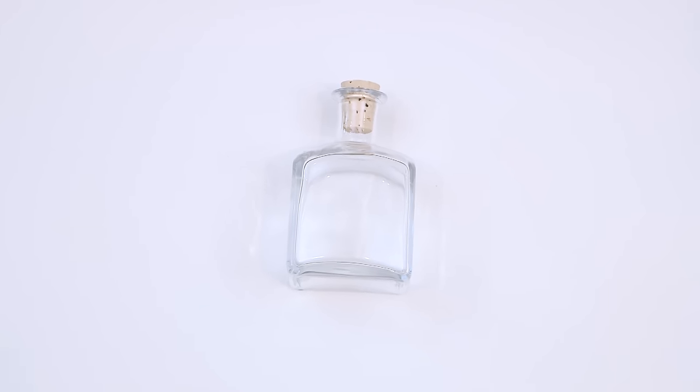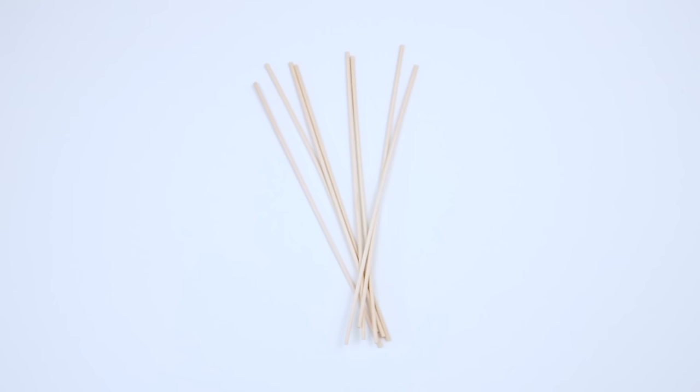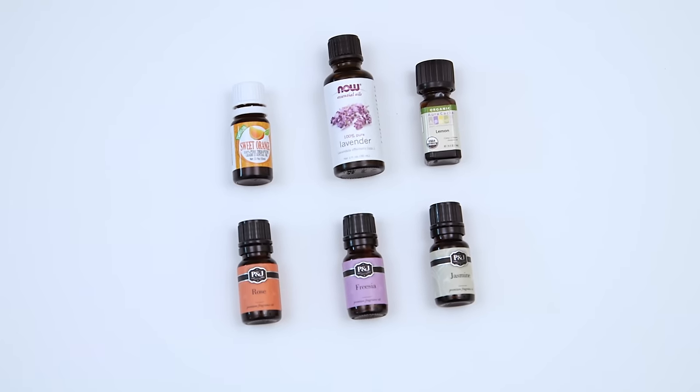Here's what you're going to need to get started: a glass container with a narrow opening, any carrier oil, rattan diffuser reeds, and scented or essential oils.